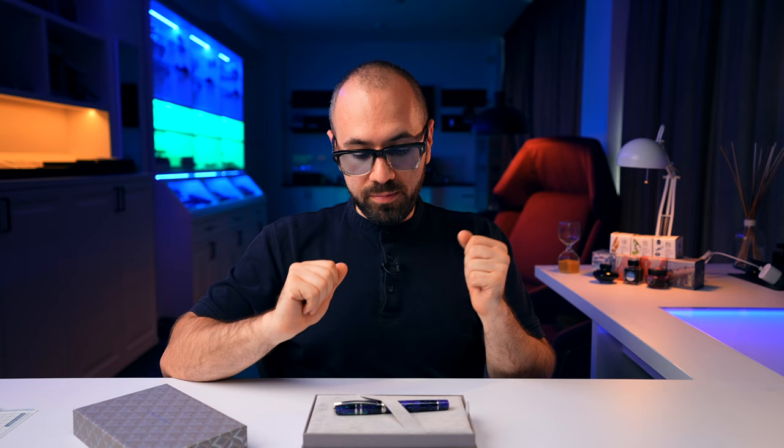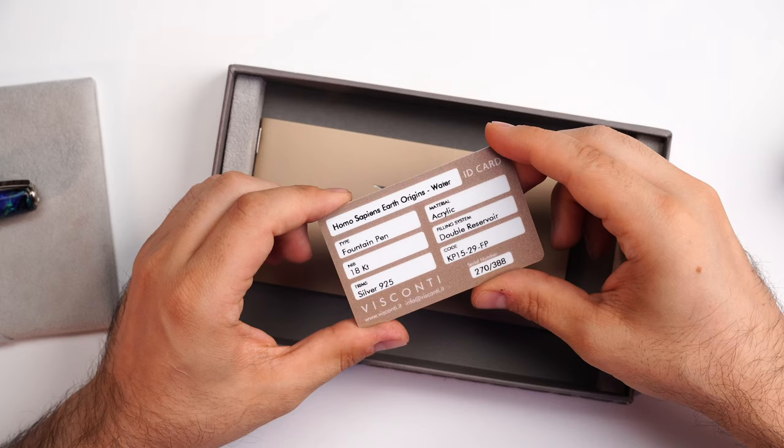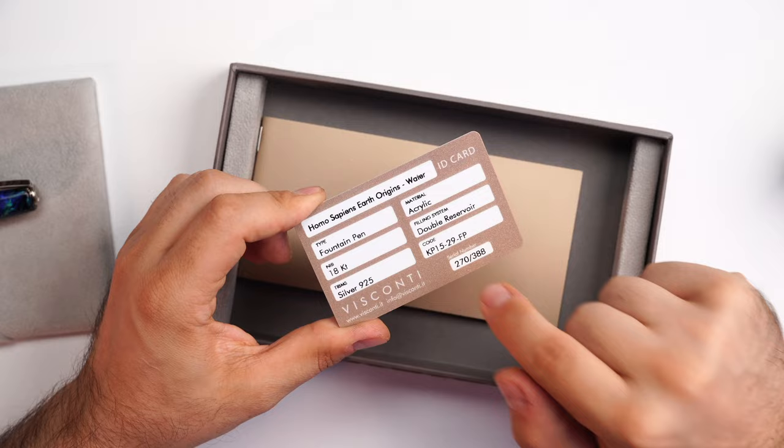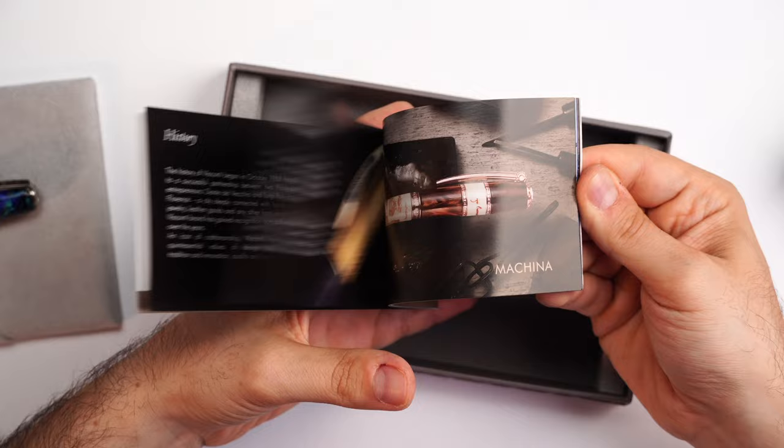This beautiful water fountain pen is resting securely. Under it we find the ID card of the fountain pen, stating the collection, the fountain pen, nib, trims, the code, and also the serial number. Right here we also have a booklet with information regarding how to care for your fountain pens, what you have available from Visconti, and their mission.